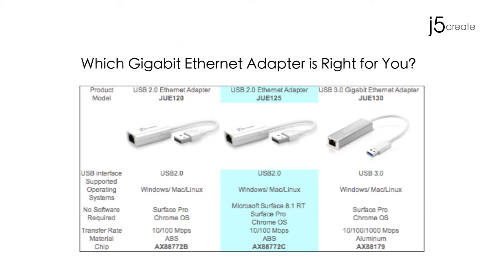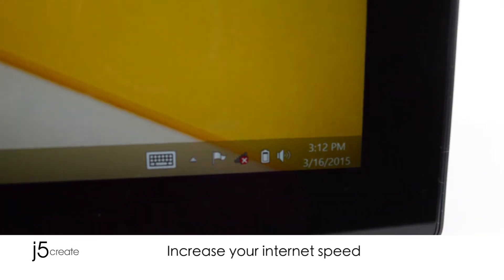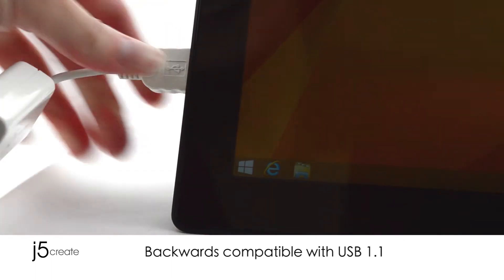Which Gigabit Ethernet adapter is right for you? Package contains one J5Create adapter and a quick installation guide. Increase your internet speed. USB 2.0 is backwards compatible with USB 1.1.